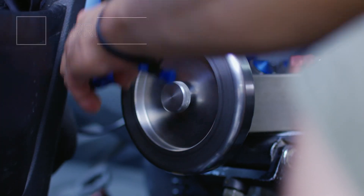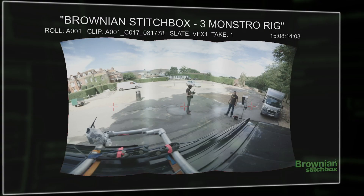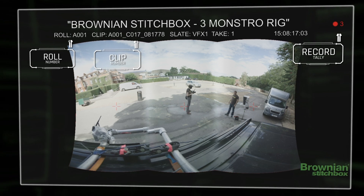You also get metadata down the SDI — whether it's from an ARRI, a Sony, a RED, Panasonic or Canon — that will give you roll number, clip number and also an important record tally.